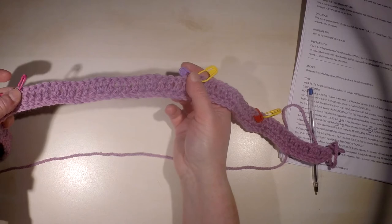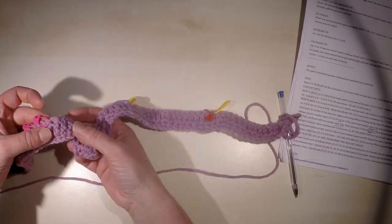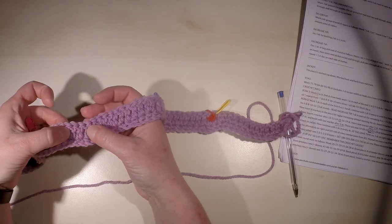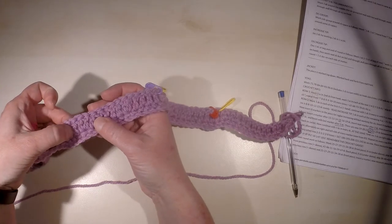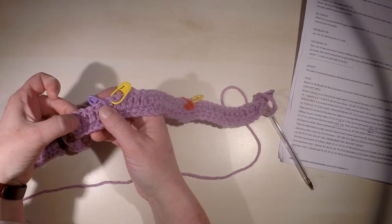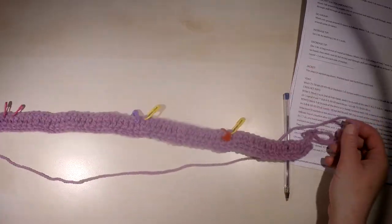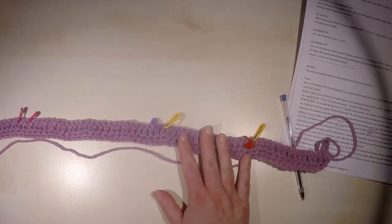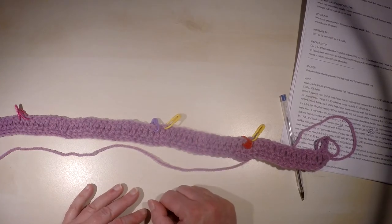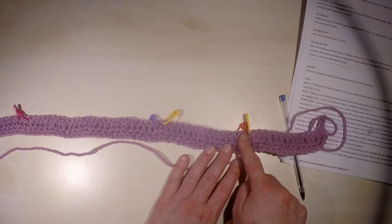We have to have here in the middle 24 stitches left, so let's check it: one, two, three, four, five, six, seven, eight, nine, ten, eleven, twelve, thirteen, fourteen, fifteen, sixteen, seventeen, eighteen, nineteen, twenty, twenty-one, twenty-two, twenty-three, twenty-four. So the markers are correctly placed, and we will do the increasing in the next row before each marker.